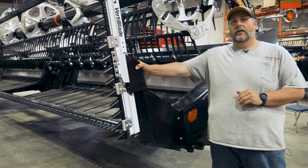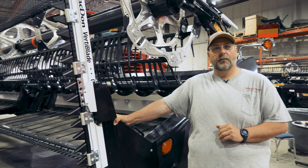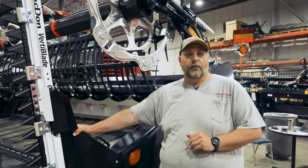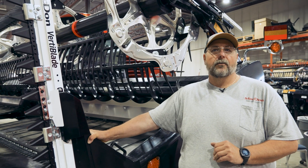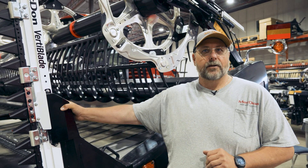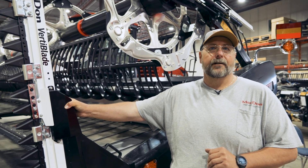We have our fully integrated VertiBlade system here as well. We have a separate video on this, which we'll also put a link to in the description. The VertiBlade option installs the exact same way as the FD2 — there are no hoses or motors on the actual VertiBlade itself. This increases the rigidity and reduces vibration in the field.